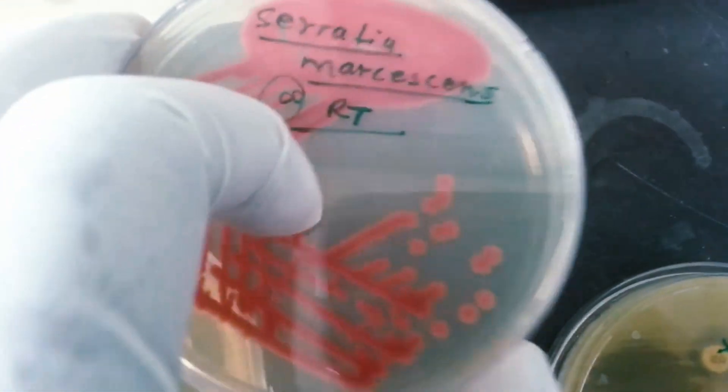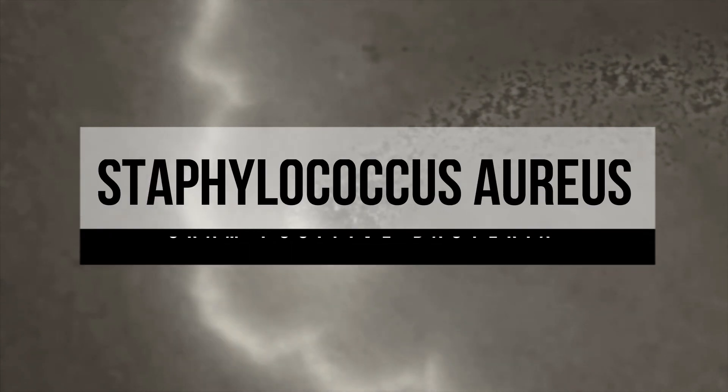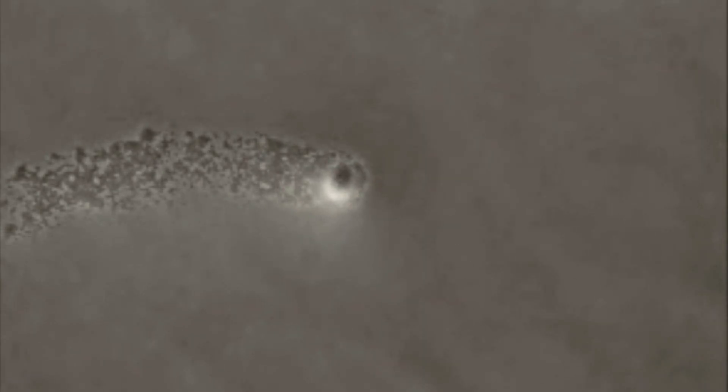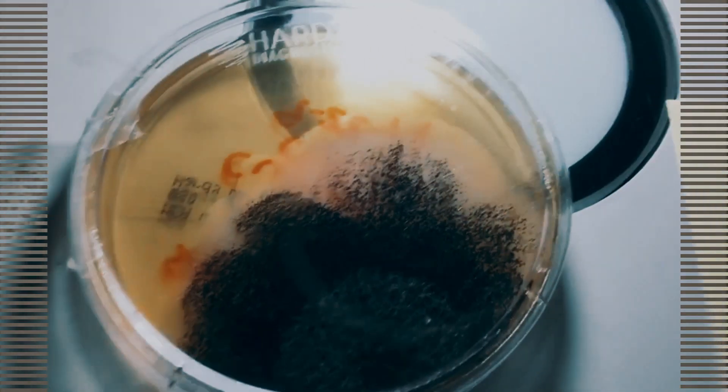Serratia marcescens is a bacteria that accounts for 14% of all hospital-acquired infections and one which doctors don't have a go-to antibiotic for. For the gram-positive, they selected Staphylococcus aureus, which shows as yellow — commonly known as staph. As you've no doubt heard, the over-prescription of antibiotics has led to rampant bio-adaptation, rendering it increasingly difficult to treat, as in the case of MRSA.